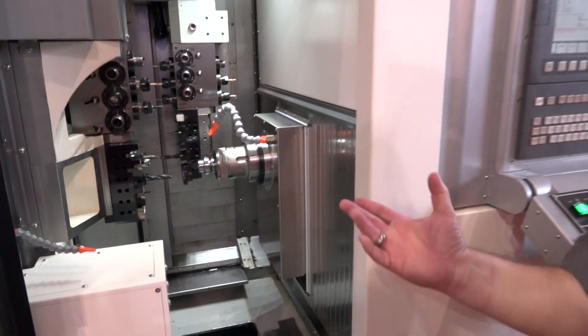Are there any differences between the front spindle and the back spindle, or are they equal? Equal — same speeds, same bar capacity, same collets, so you don't have to have different collets for each spindle.